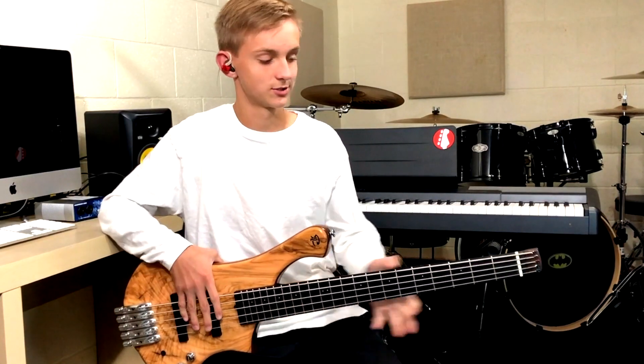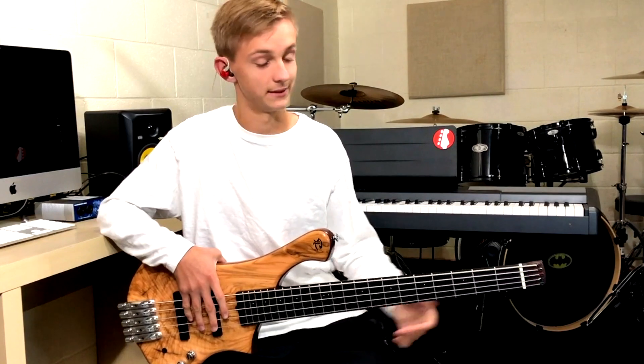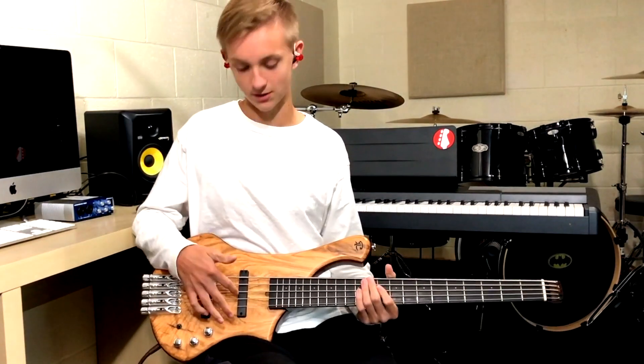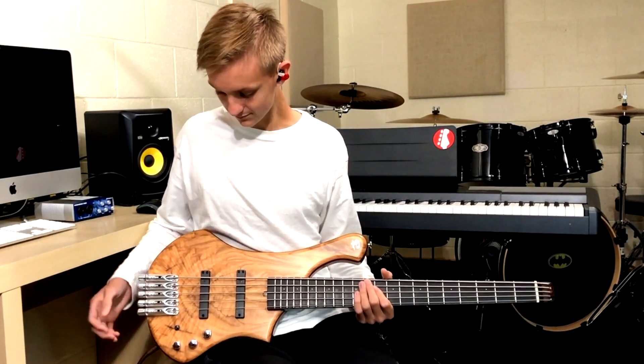So to start off, this is just over a 30-inch scale. It's got 22 frets and it's obviously headless. With the electronics, we've got Delano pickups and a Glock and Clang preamp.